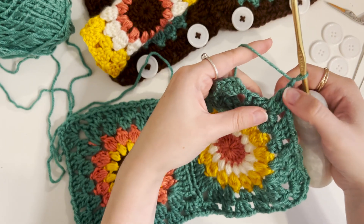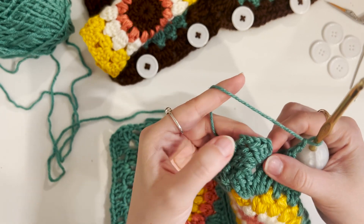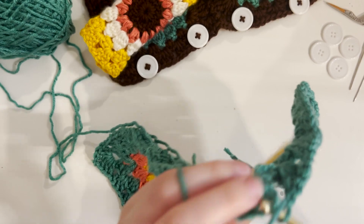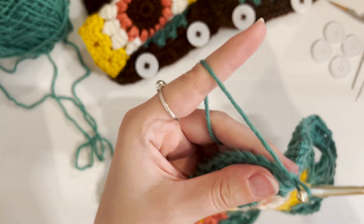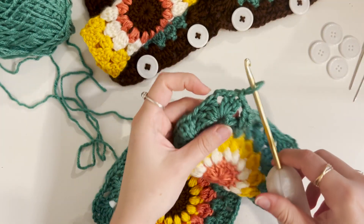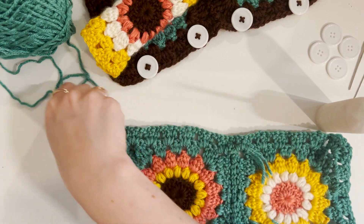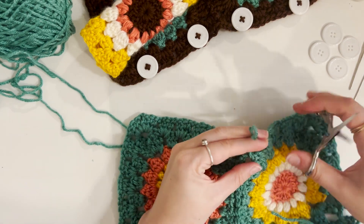I'm at my last three double crochets and a chain one. Now I'll reconnect with that first chain three we made and connect it with a slip stitch — just pull all the way through. Then chain up one more, cut, pull it through, and tighten it. Now you can see the ends are weaved in a bit, so I'll go ahead and cut those as well.